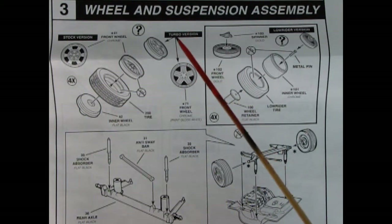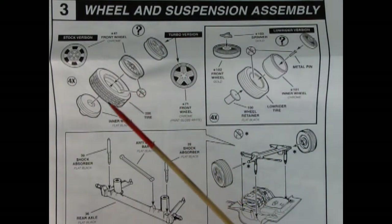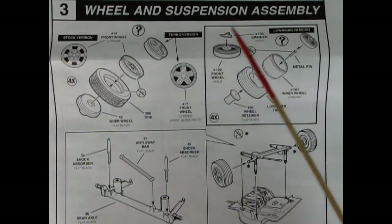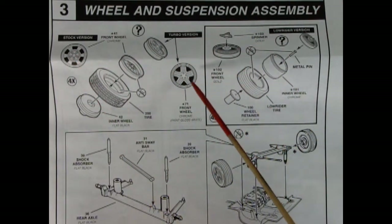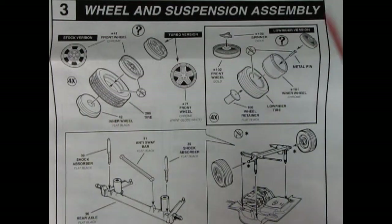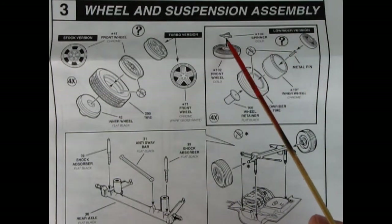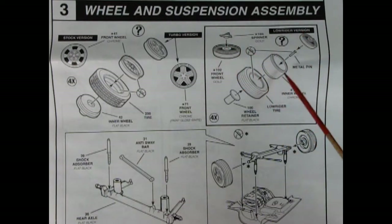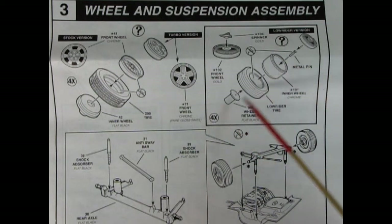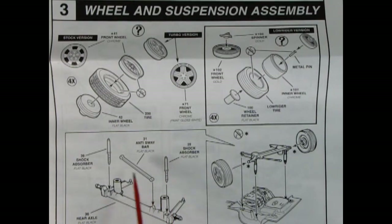Panel 3 shows our wheel and suspension assembly. We have three-piece wheels that click onto axle pins, so make sure any seam lines are cleaned up so the wheels will turn — because once these click on, they're locked in place forever. You've got your options: stock wheels, or these neat turbo wheels, or the lowrider wheels. The lowrider ones are all gold plated, so you get knock-offs and wire wheels, plus an inner wheel tube, the lowrider tire, wheel retainer, and a little metal pin — all clip together. Down here you've got your rear axle — one piece — with shock absorbers and an anti-sway bar that drops onto the chassis once wheels are clicked in place.